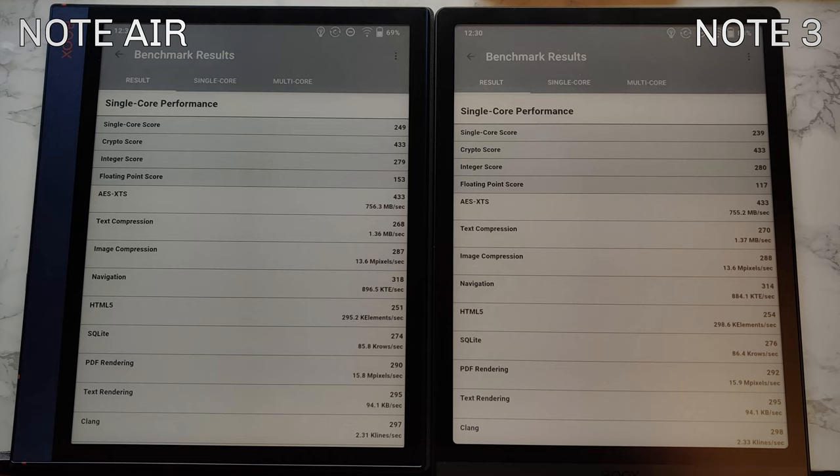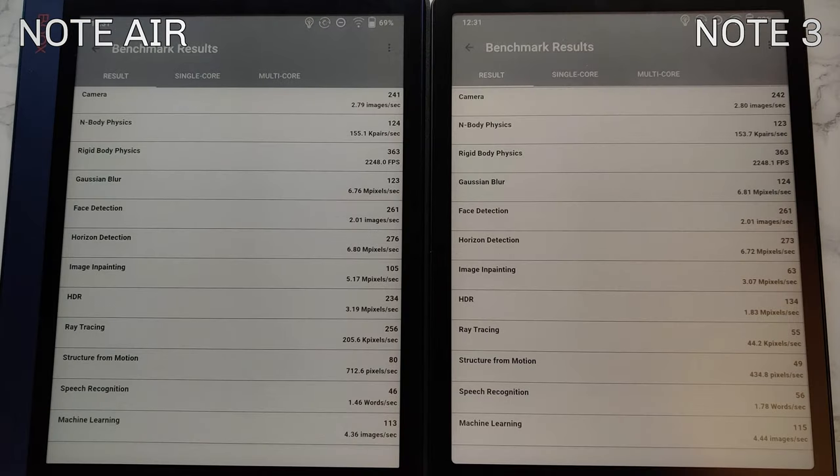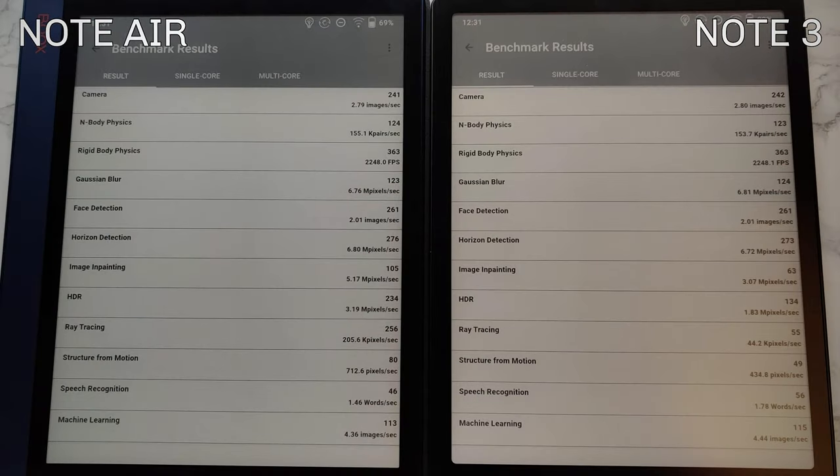This is a synthetic benchmark, so I examined where the discrepancies are. There's a little better single-core floating point on one side, and then categories like HDR and ray tracing show dramatic differences: HDI scores 234 on Note Air versus 134 on Note 3; ray tracing performance was 256 on Note Air versus 55 on Note 3. Image inpainting: 105 on Note Air, 63 on Note 3.